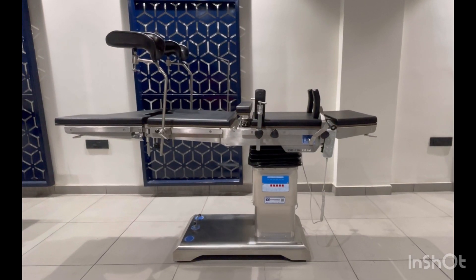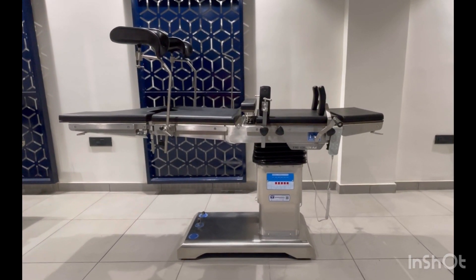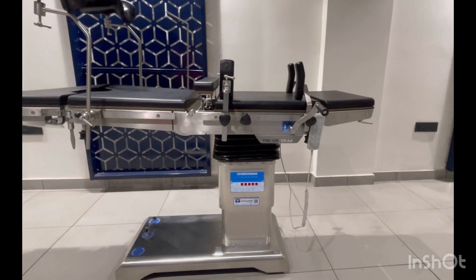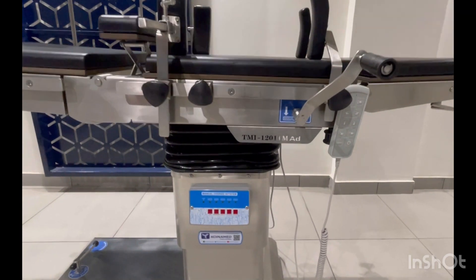Hello everyone, we at Koinam and India Pevent Ltd are going to introduce our new model, the TMI 1201 Advanced Electric Plus Manual.